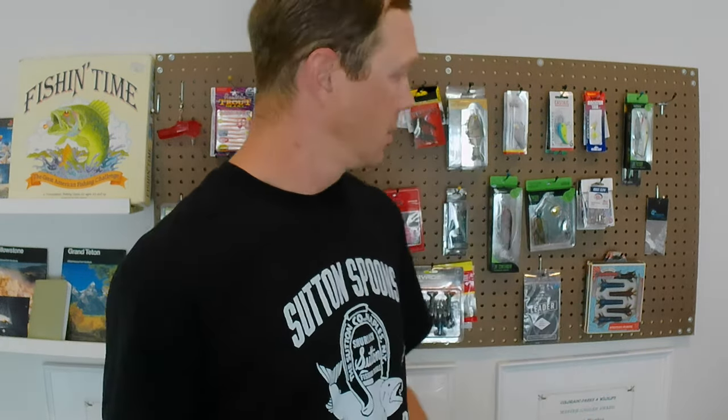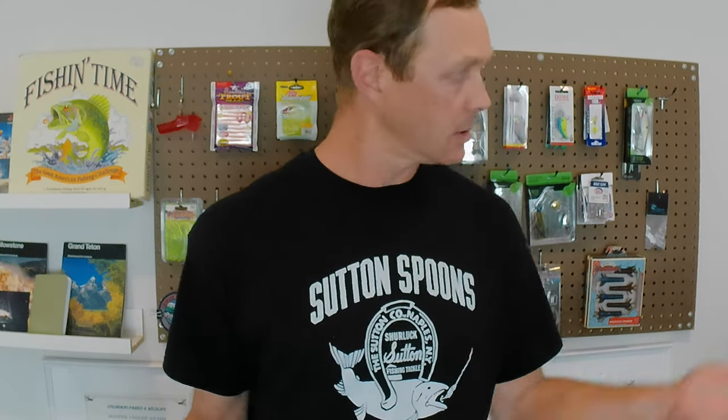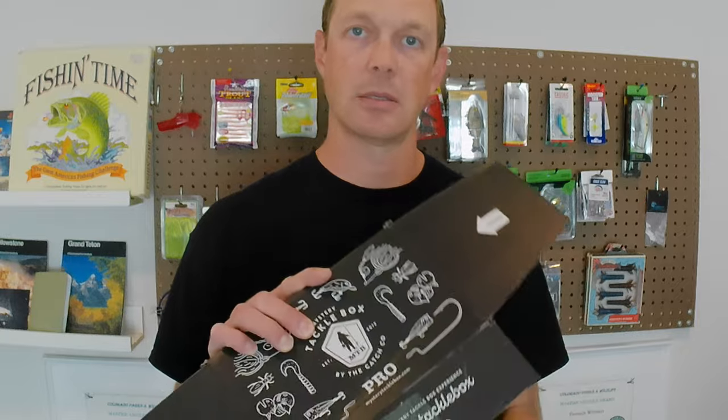I've been overall satisfied with the Mystery Tackle boxes I've purchased. The Juggernaut box was great, the Motherlode box was great, and honestly most of the standard boxes have been great. I think the ones that are in the five to six range have been great. I'm not convinced that the Pro box is worth it.